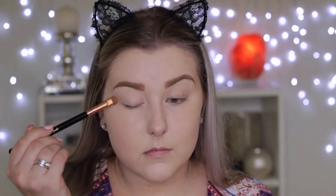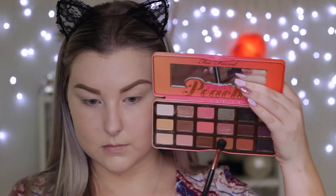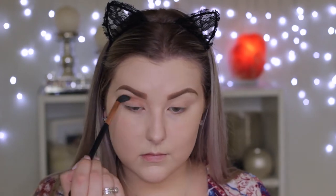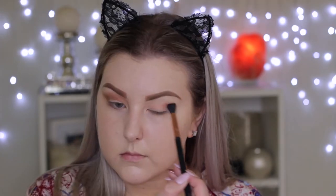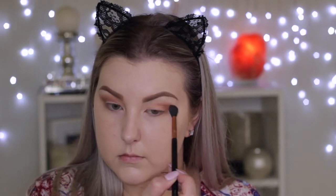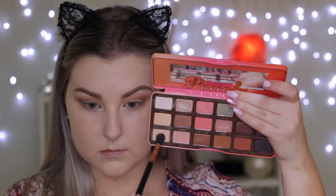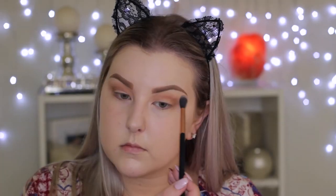I did prime my eyes using the Tarte Clean Slate eye primer but that cut out, so going straight onto the eye shadows. I'm using the two pale shades from the palette just to set my eyelids in place, then going in with a warm tone brown shade and starting to buff this into the crease using a Sigma E40 brush. I'm being pretty messy with it because I'm making it very smoked out, then taking the lighter shade again on my brow bone and just above the crease to stop it from looking messy.